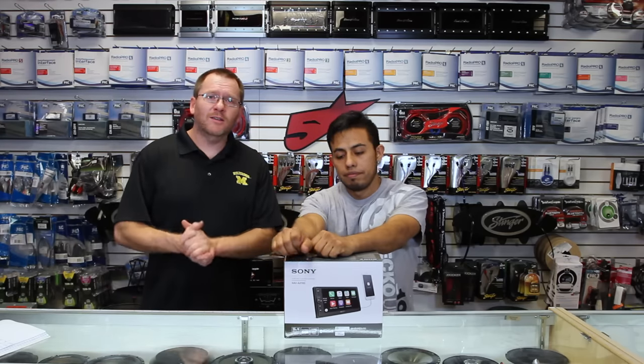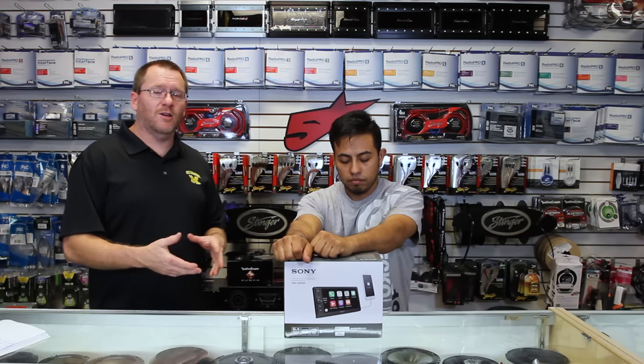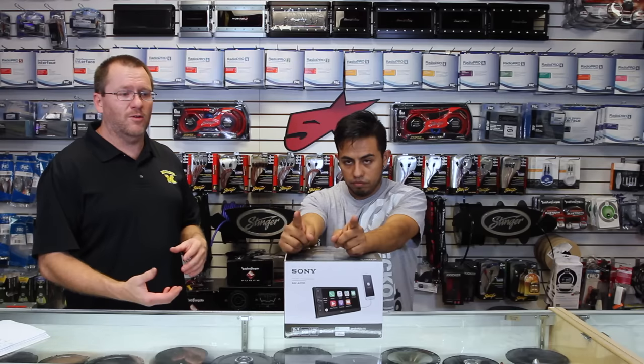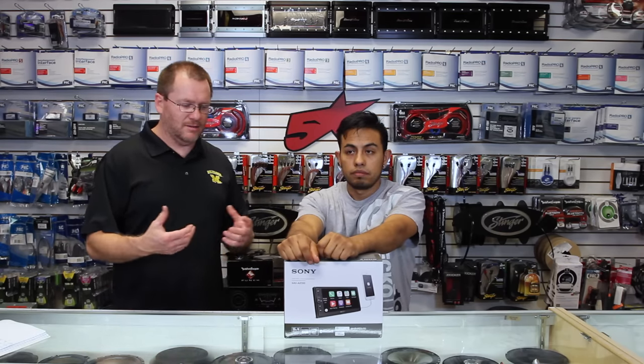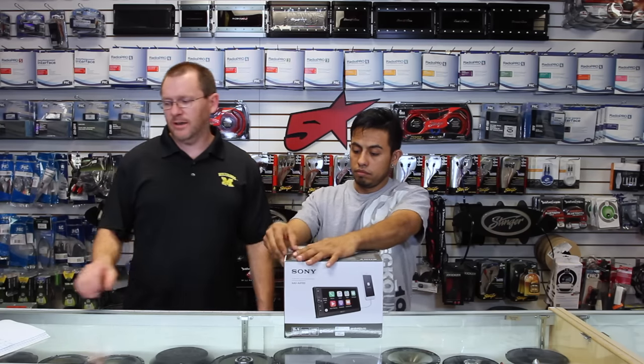We finally got one in. We have the Sony AX100 CarPlay Android Auto Radio. This thing is great — let's just get to it. Unbox this thing, Fernando.